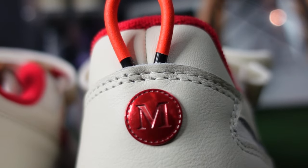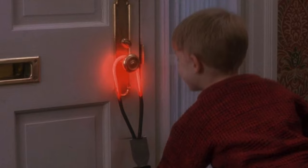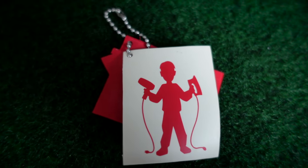Right above that 'M,' which represents the doorknob, you have a wire, which is a nod to the explosives — the iron, the hairdryer — where Kevin is electrocuting the burglars as they try to break into the house. He's battling it out with them to try to save himself and their home.